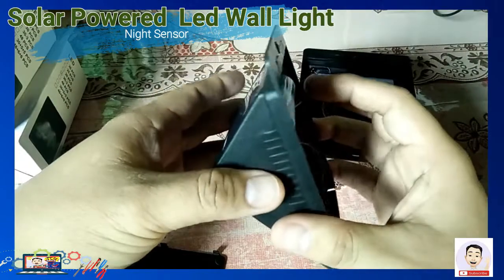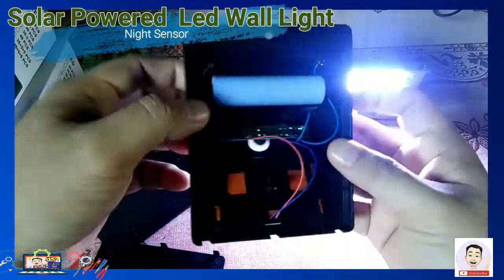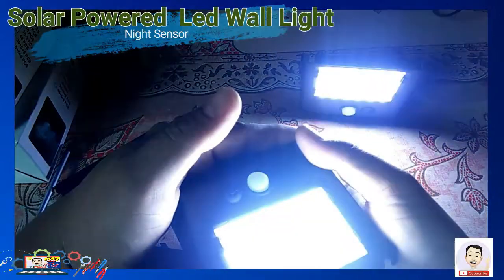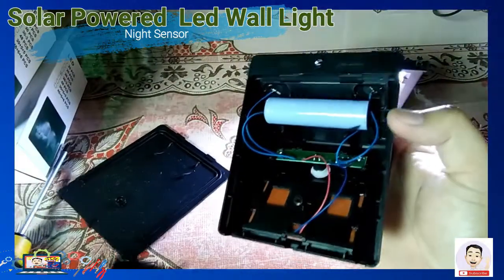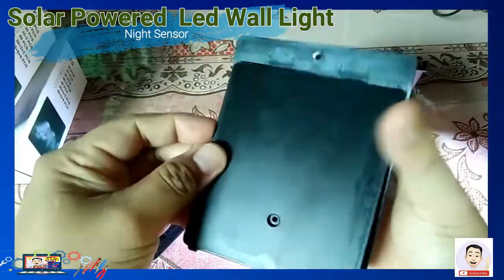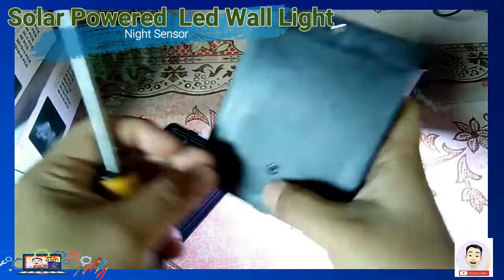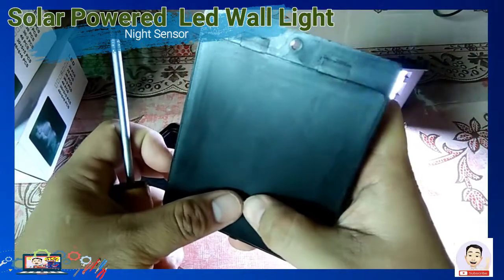Yan po ang kanyang power pag natakpan siya. Dumaan ka, yung sensor matititik ka at iiilaw na po ang kanyang lights. 7 hours po yan pag i-charge ninyo sa araw — mas matipid ng kuryente kasi solar po siya. Hindi na kailangan isaksak o i-charge sa kuryente.